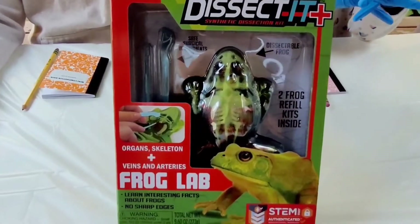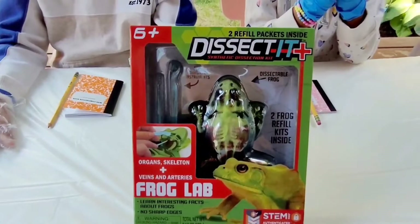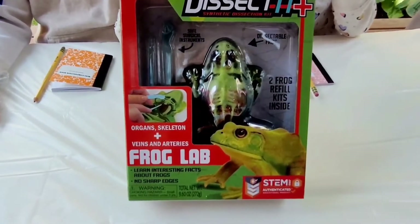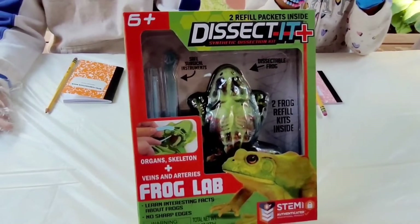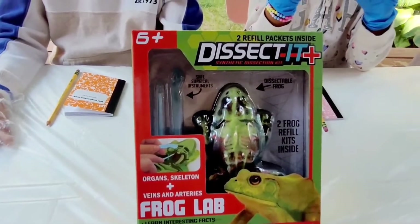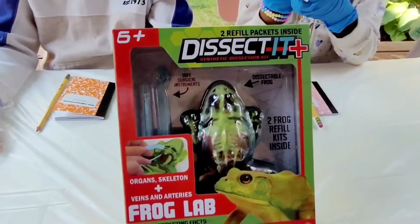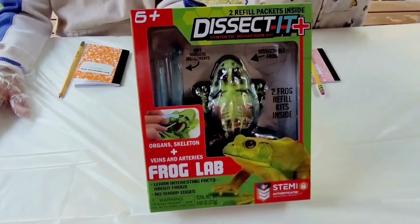Do you guys know why we would even dissect a frog? The reason we dissect a frog is it helps us understand the body. The organs in a frog and the way they are laid out is just close enough to human organs that it helps us understand how their bodies work. So are you guys ready to get into this? Yeah, let's go.